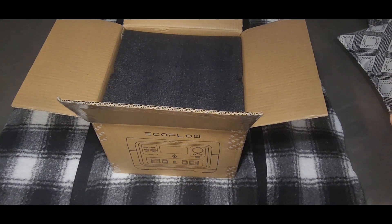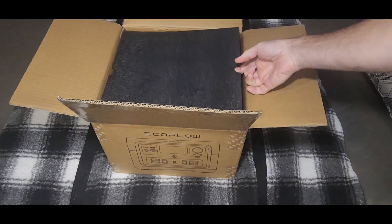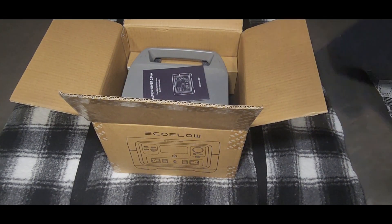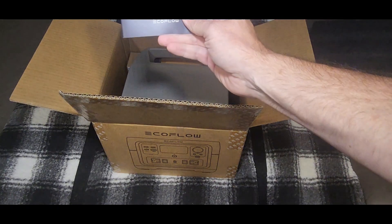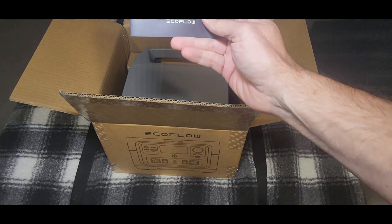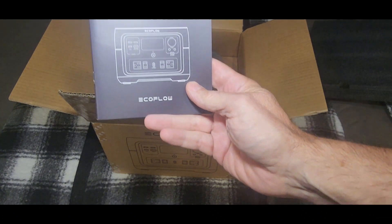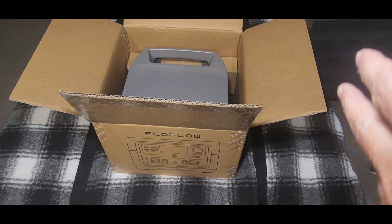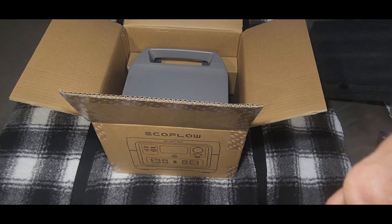First thing we see is some foam packing, which is a good thing. Under that we have the EcoFlow River 2 Max. It's one of the smallest power stations I have — I have three other power stations besides this, and this will be the smallest.